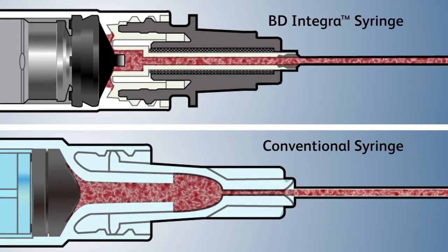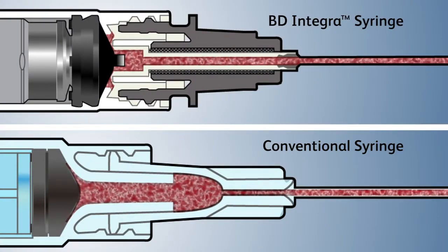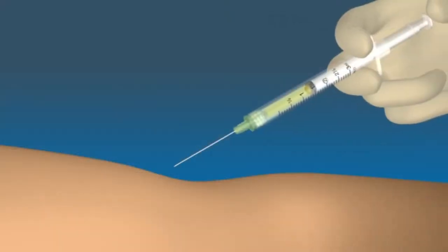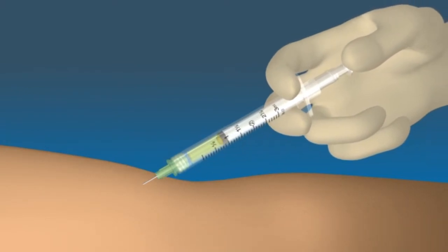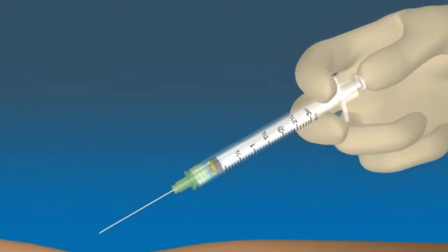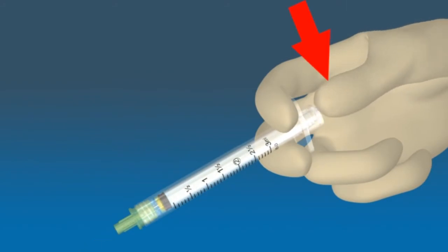Over time, using a syringe with low waste space volume could help to reduce a healthcare facility's medication waste. The full dose of medication is always delivered prior to activation, and because of its simple one-handed method for activation, there is virtually no change in technique when using the BD Integra syringe.